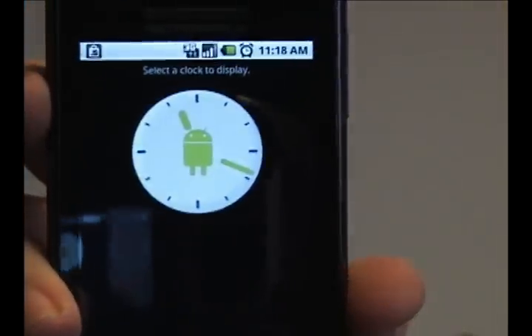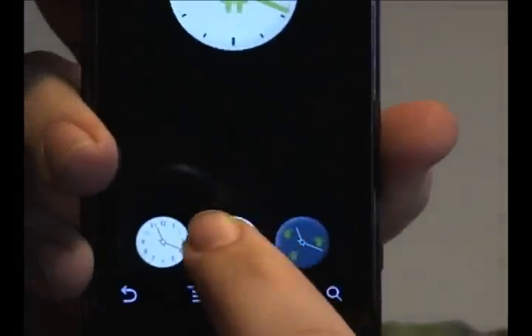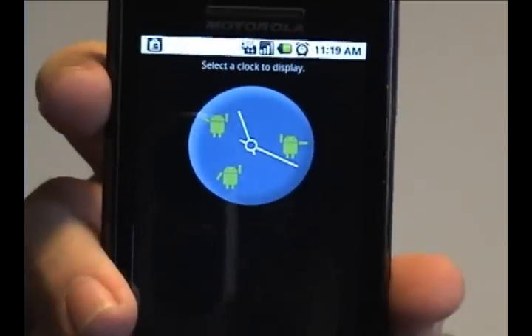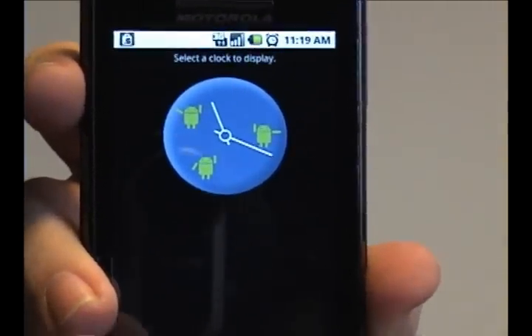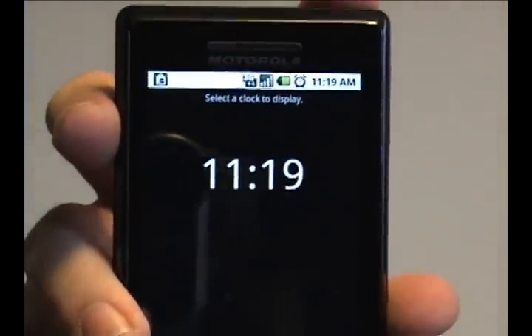Showing the droid with arms like you would a minute hand and an hour hand. Another option is having droids at specific times on the clock showing what they would do with those arms. Or if you want, you can just have a digital clock.